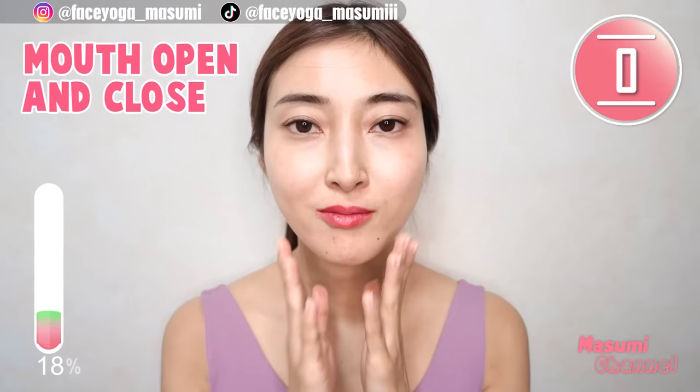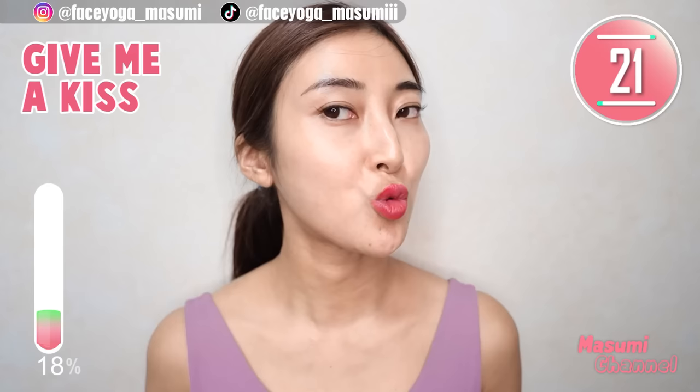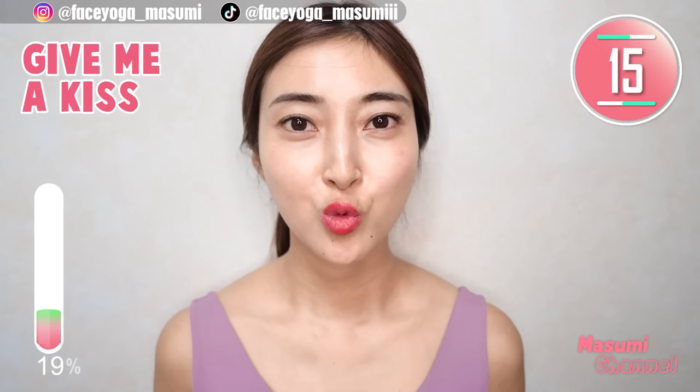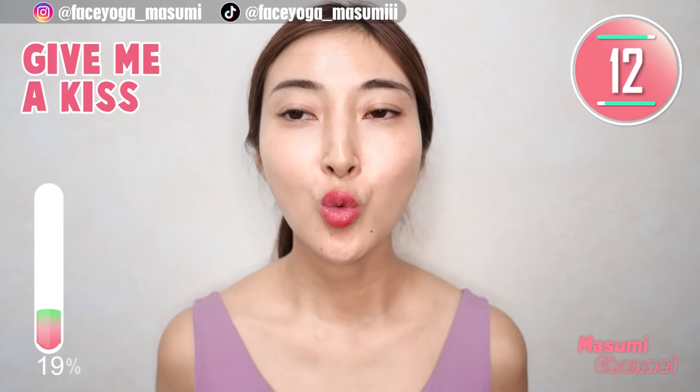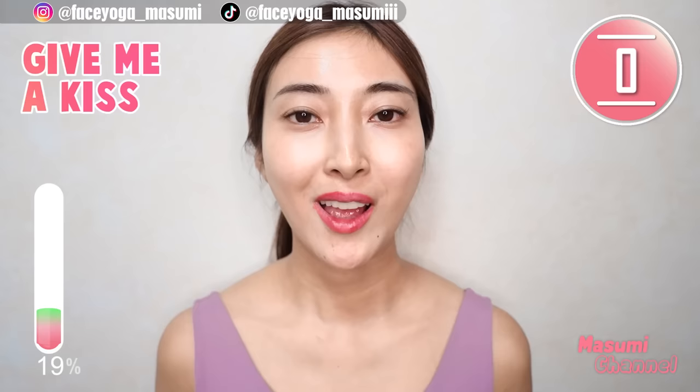Come back from the pose. Now, keep these small lips for this movement. Please make sure that there is a hole in your mouth. Give me a kiss.